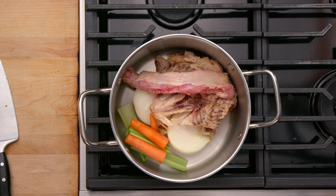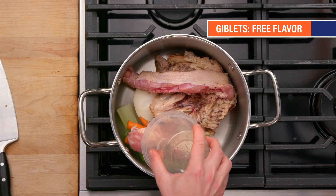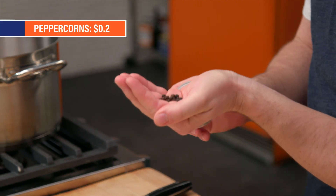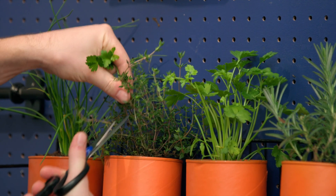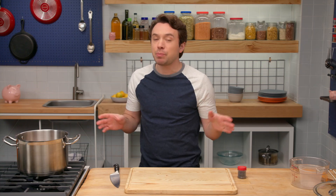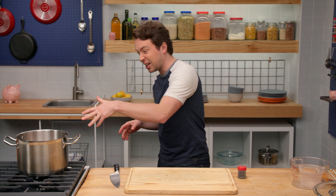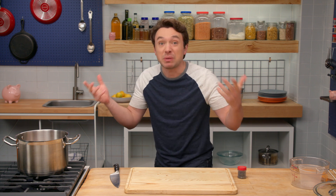A ton of flavor and aroma. If you've got neck, kidneys, hearts — any of those things — this is a great place to use them up. We're adding all the organs, but not the liver. I always like to add some black peppercorns, whole, just for a little more freshness. We're going to head over to the herb garden and get some thyme and parsley, and put that right on top. Really important to remember that you should never put any salt into this stock, because salt really limits how much you can reduce and intensify the broth.